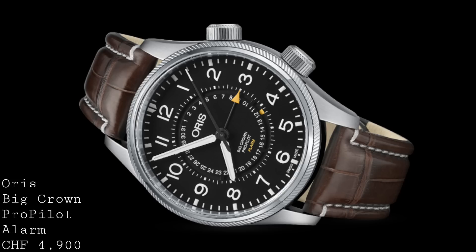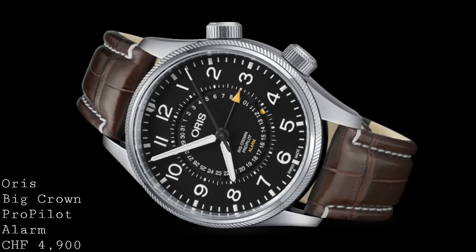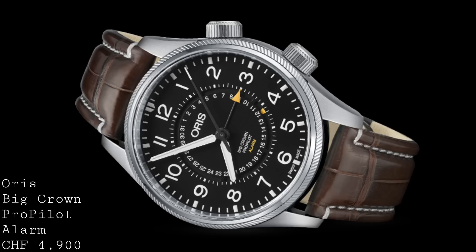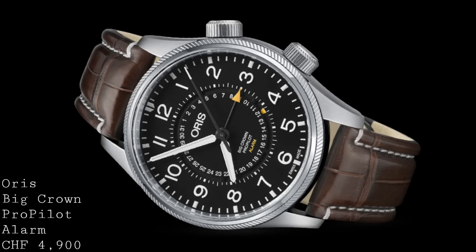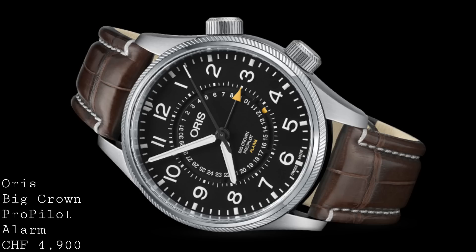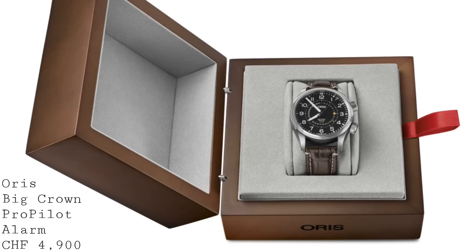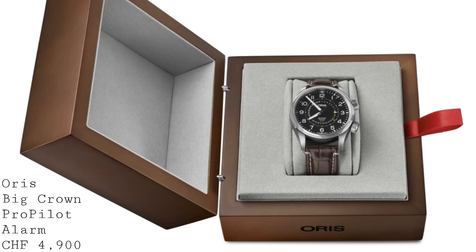Another new addition to the ProPilot range is the new Oris Big Crown ProPilot Alarm Limited Edition, retaining the same 44mm form factor, the same highly legible hands, and a very clear Arabic numeral dial. It's available in matte black with yellow accents, which I think work extremely well. The finishing and design is even better than the Calibre 114, creating a very balanced look with potentially fewer complications but retaining functionality with the alarm. There are also polished elements on the bezel and crowns.